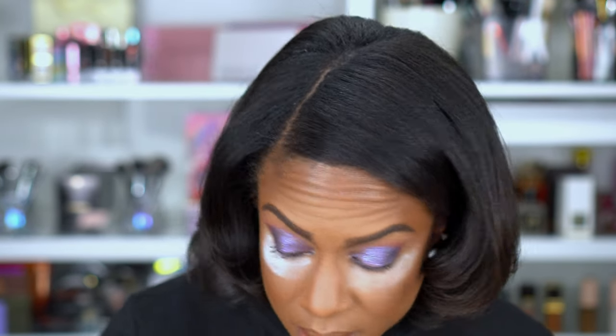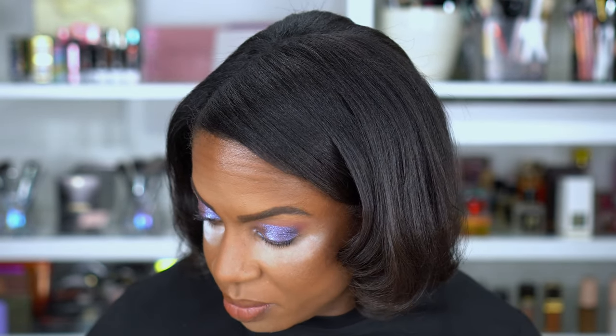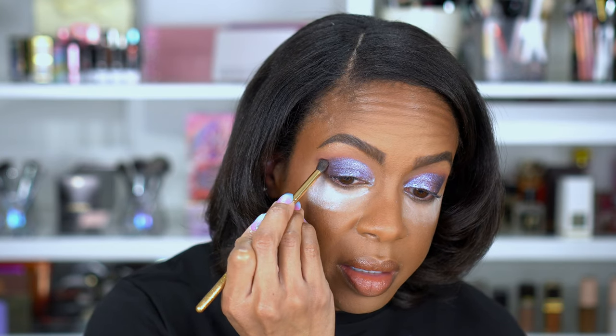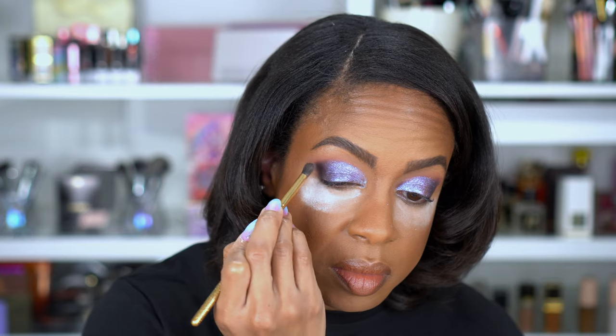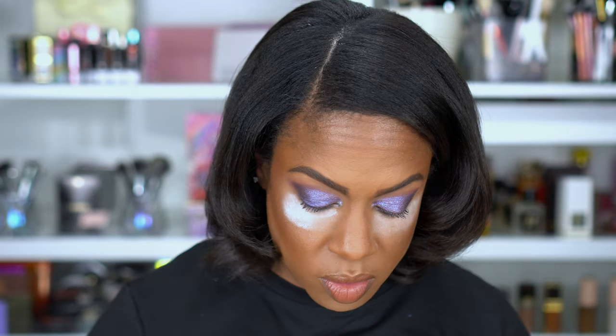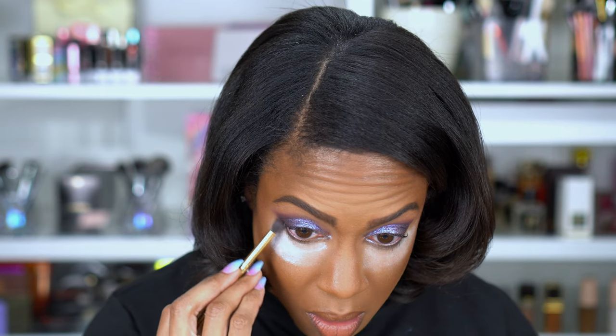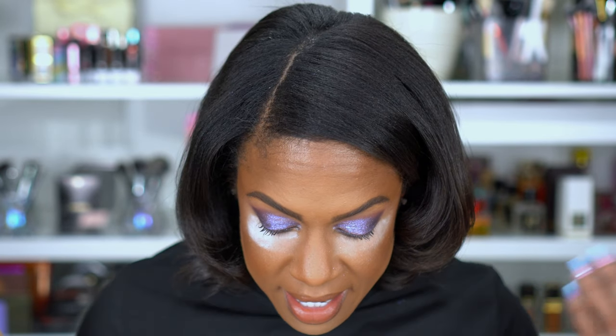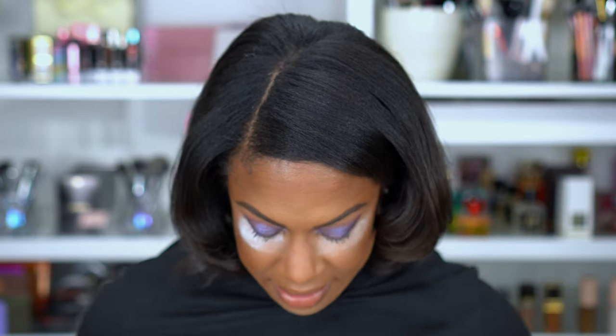I'm going to go ahead and darken up my outer V the way I normally do. I feel like y'all can already tell how I feel about this. I'm going to do it justice though — I'm going to finish this look, put on lashes, do my eyeliner and all that, and then finish. But guys, I just feel like I've got glitter everywhere and I'm just not blown away. So let me finish and I'll give you my final thoughts.